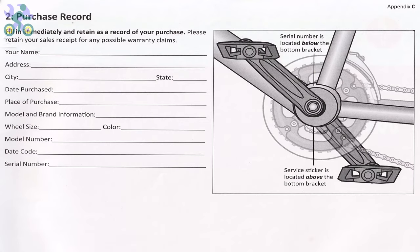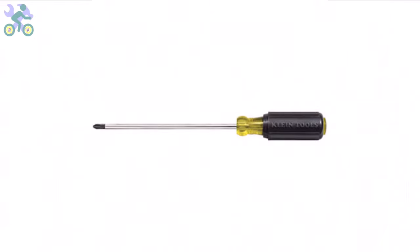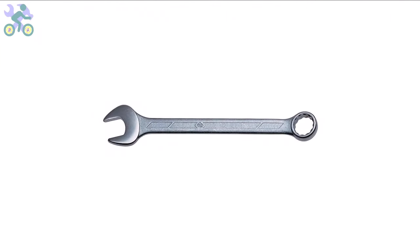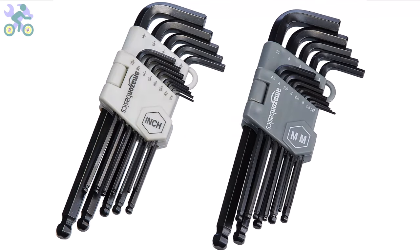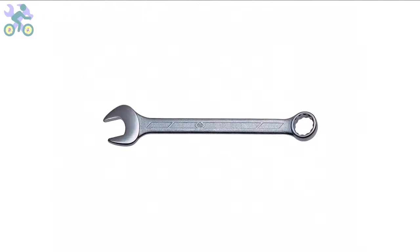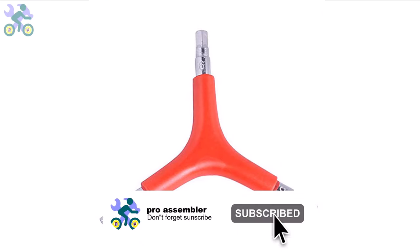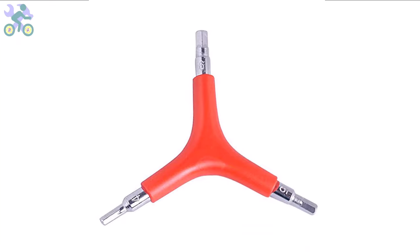To assemble this bike you will require the following tools: a Phillips screwdriver, preferably size 2 or medium; wrenches in sizes 10, 13, and 15 millimeter; and allen keys in sizes 4, 5, and 6 millimeter. If you don't have the specific 10 and 13 millimeter wrenches, you may use an adjustable wrench instead. However, it is required to have a 15 millimeter open-end wrench available. I generally recommend using a three-way allen key with sizes 4, 5, and 6 millimeter as these are most commonly used and can endure significant pressure during assembly.